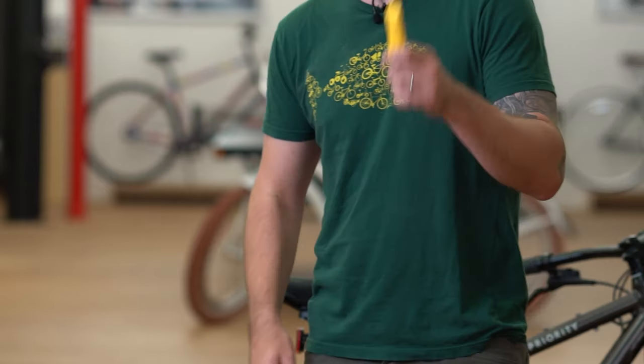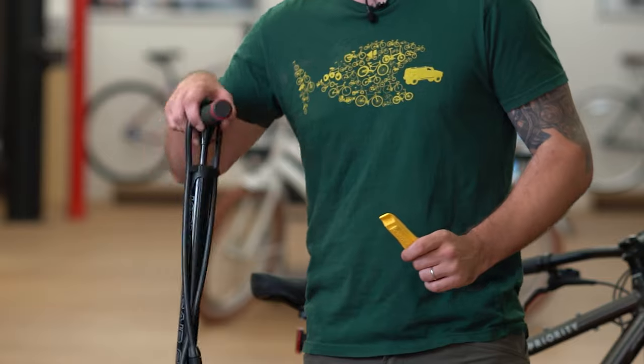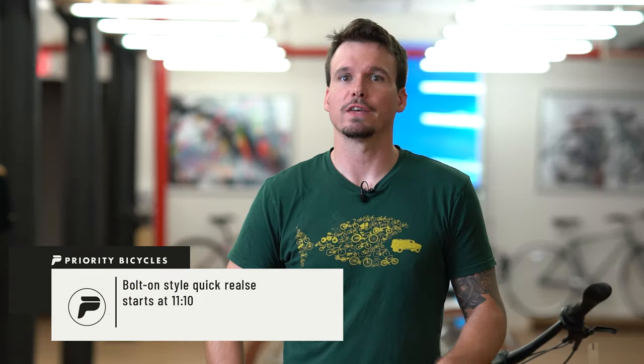First let's talk about the tools you need for this. For the version of the bike with the tool-free thru axle in the rear, all you need is a tire lever and a pump. Some 600X's have tool-free quick releases, and some have bolt-on style thru axle. If you have a bolt-on style, skip to the timecode below.